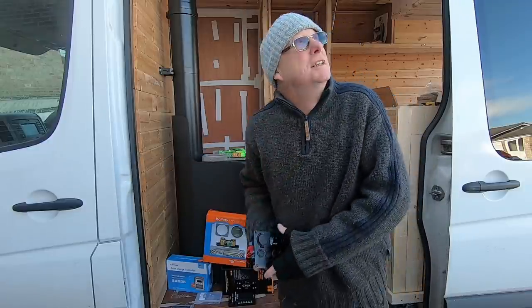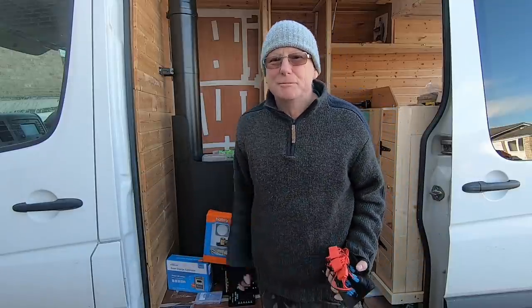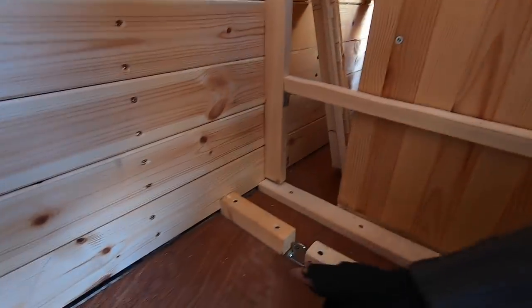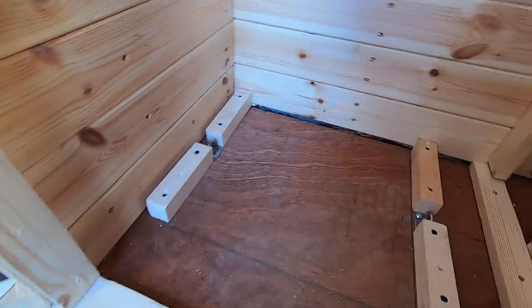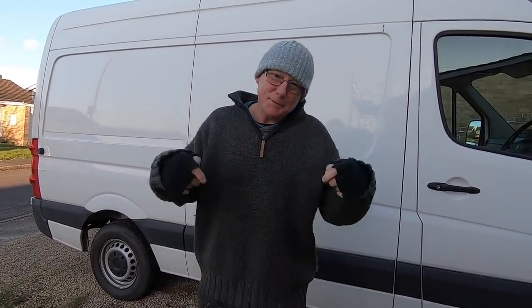The main thing I want to do today is bolt these batteries down and get some wiring done before it starts to rain. I won't film myself drilling holes, but I'll show you exactly what I've done. Here are the tie-downs I've bolted right through the floor of the van — you can see they go right through. You really do need to make sure your batteries are secured in an appropriate manner to stop them moving around in the event of a mishap.